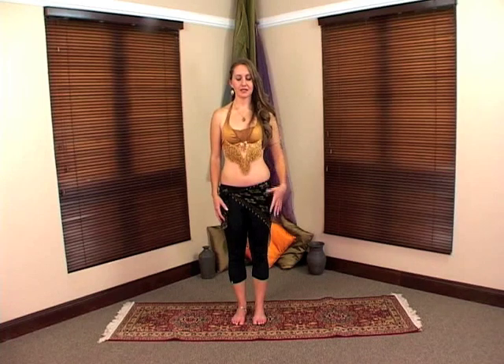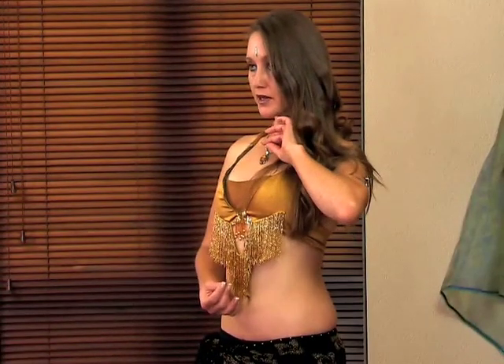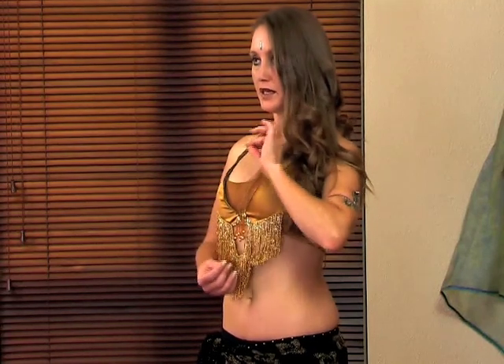The next area of belly dancing we're going to explore is the upper body movements. One of the key things in belly dancing is the ability to isolate the top from the bottom, which will take time to practice and learn. The first movement is the chest lift. With knees bent, feet facing forward, bum tucked in, you're going to lift the chest — this area of your body moves upward as a unit separate from the rest. Think of your diaphragm stretching open and closing, open and closing.